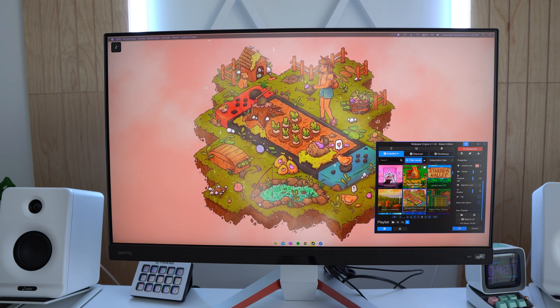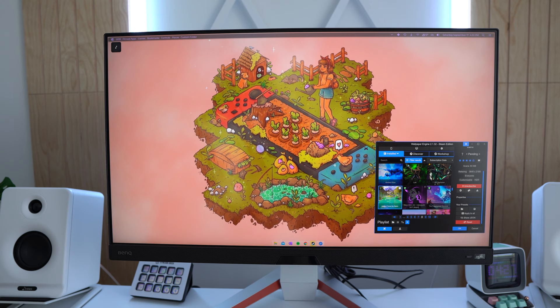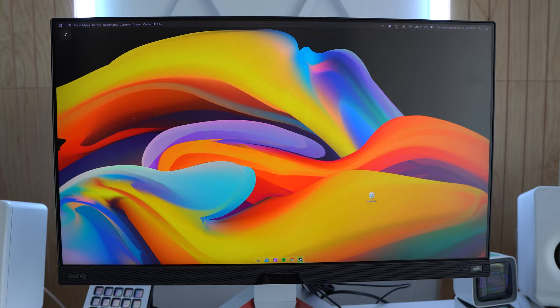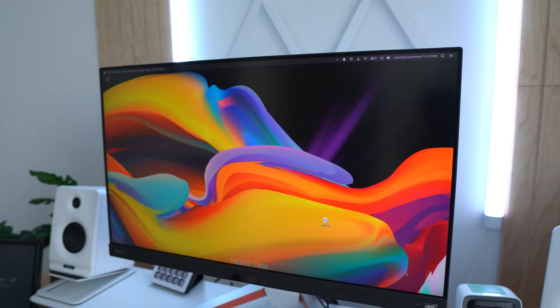I love my ultra wide so much, but for my job I'm going to try and incorporate both monitors. Colin's going to hate me because he really wanted to try this out, but it's beautiful. I'm also noticing — it's so hard on camera — but the blacks are very, very rich. Games probably look incredible on this.